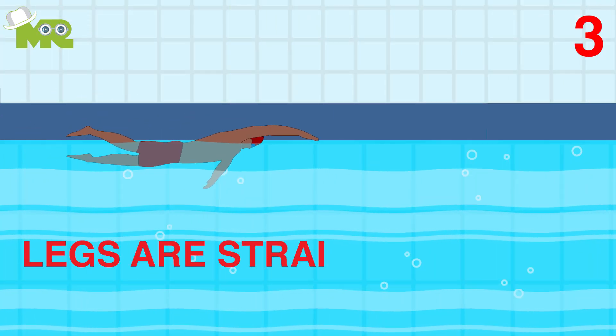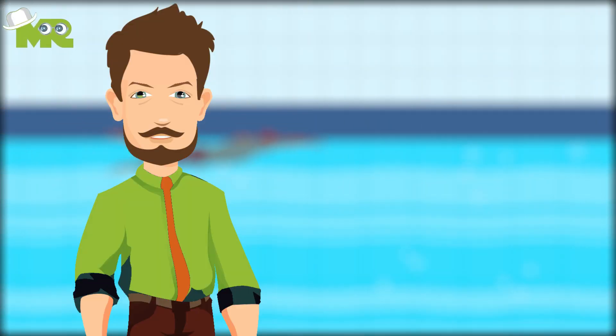Third, make sure your legs are straightened out while you're kicking. Make sure you go through these steps thoroughly each time you swim.